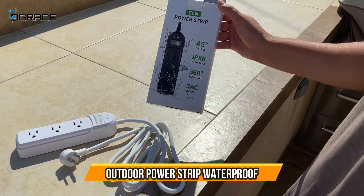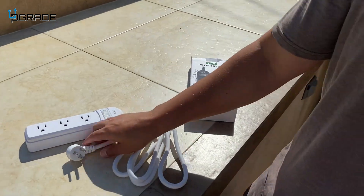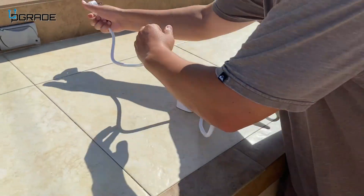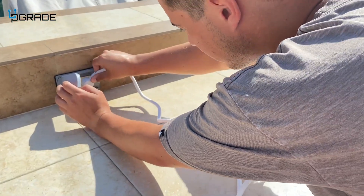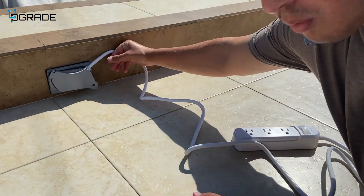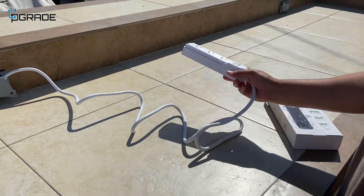Check out this CLN power strip — it's supposed to be waterproof and has a 45-degree flat plug. It's a three-prong plug, so make sure the outlet you're plugging into has three prongs. When you plug it in, it lays flat against the wall, so it doesn't get in the way, which is good if you're going to use it outdoors.